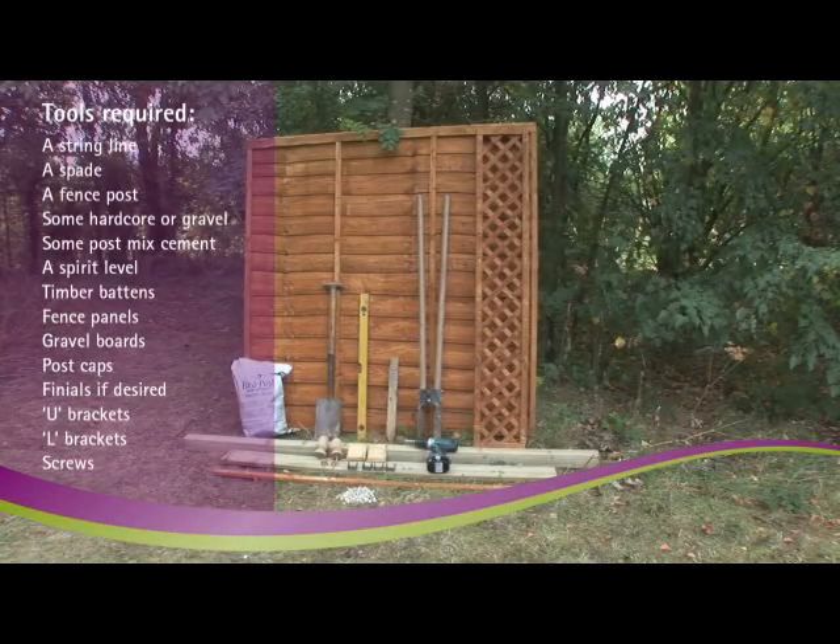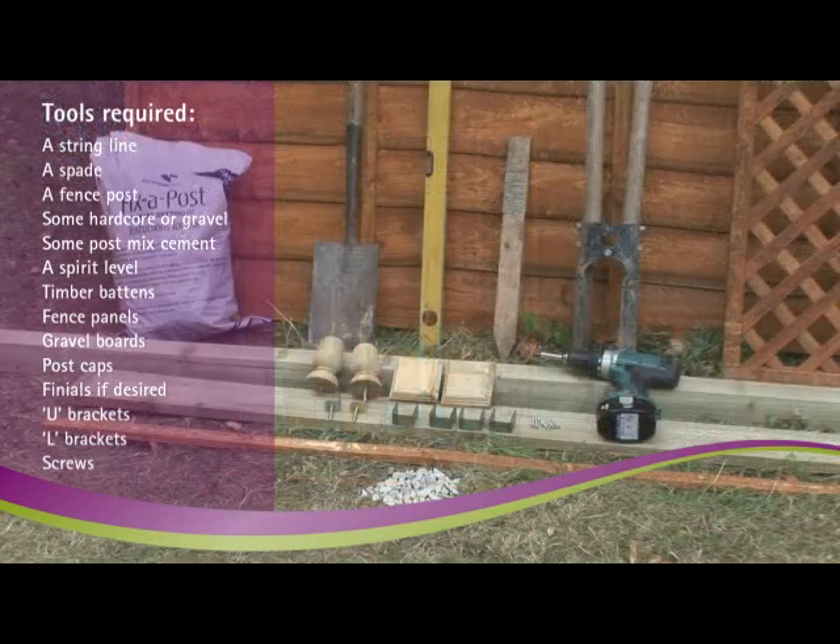You'll also need the following tools: a string line, a spade, a fence post, some hard core or gravel, some post mix cement, a spirit level, timber battens, fence panels, gravel boards, post caps, finials if desired, U brackets, L brackets, and screws.